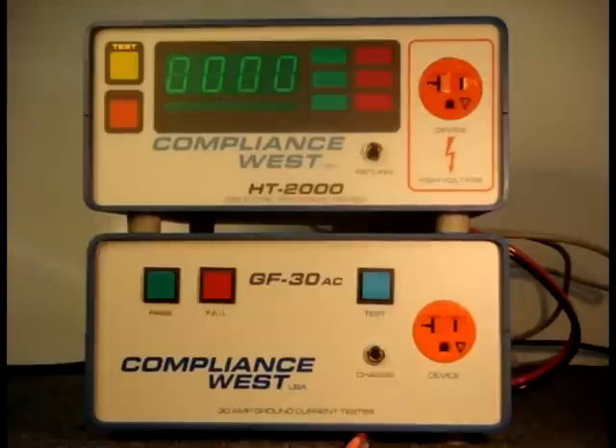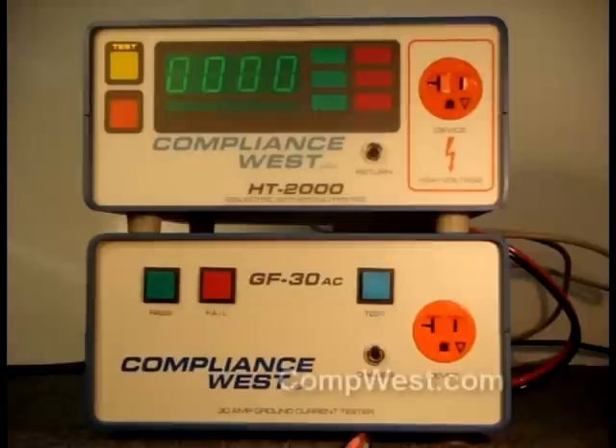TestLink Connection and Operation. Hello. Today we will show you how to connect your Compliance West Hypot tester to our ground bond tester for combined operation using TestLink. TestLink conducts a ground bond test and if it is successful, then a Hypot test. Both tests are done with one test setup and one button press. Pass-fail information is shown on the Hypot tester.